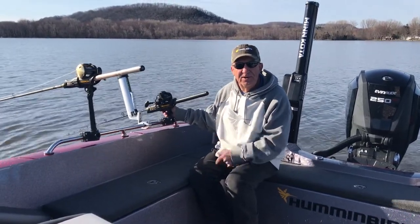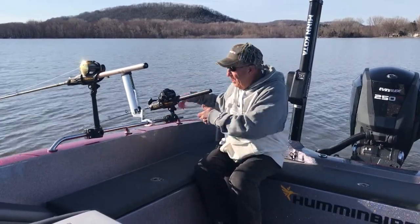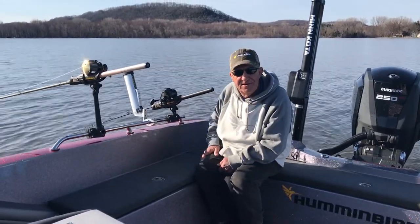So keep that in mind when you're trolling lead next time, and you'll find it works a whole lot easier for you, and you're not cranking in and letting line out. So give it a shot.